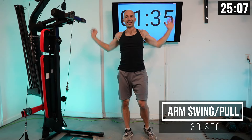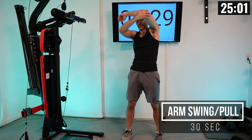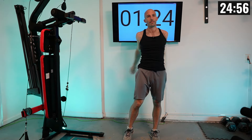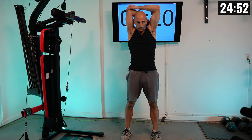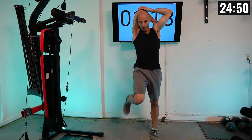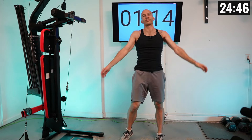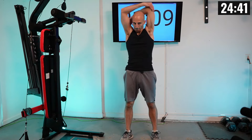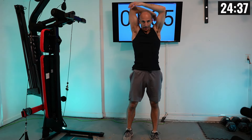Then we move into an arm swing to pull. Do a couple of swings to loosen up your chest, then pull your arm across your body or over your head. A couple more swings, then another pull. We're doing one more on each side — one more pull, back to swings, and a final pull.